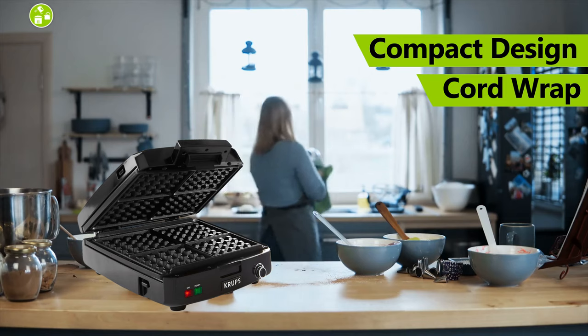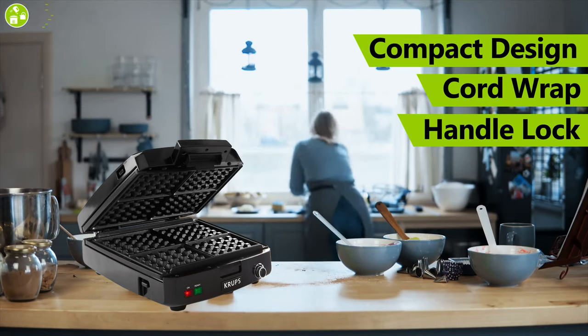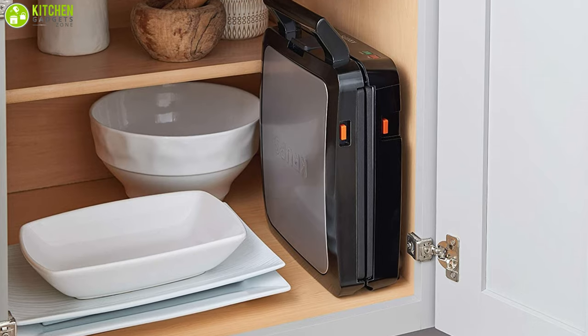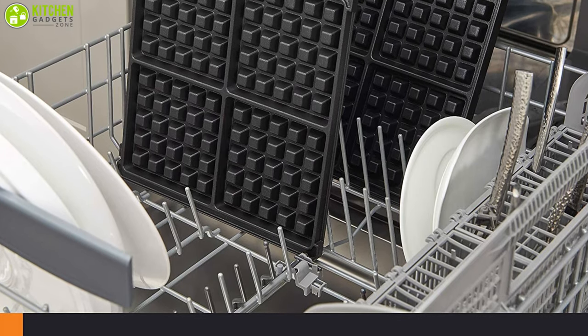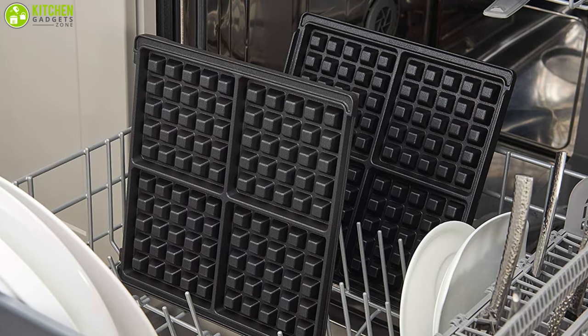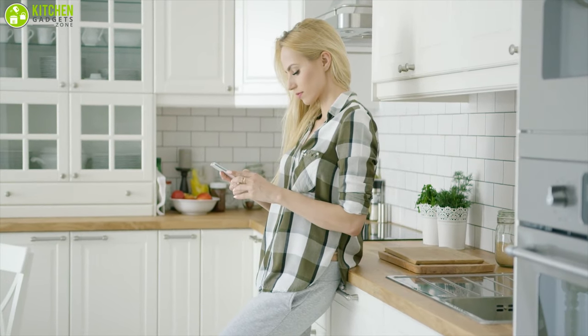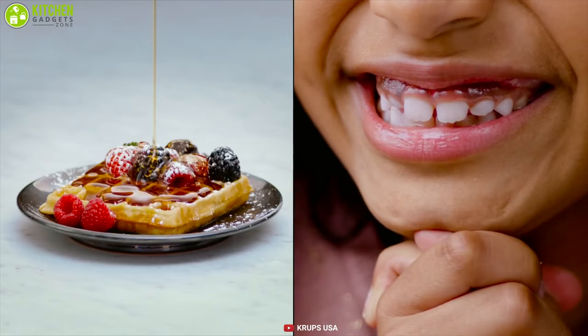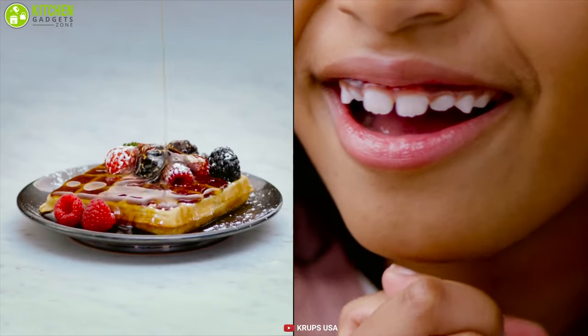Its compact design, cord wrap, and handle lock allow you to store your waffle maker in the kitchen cabinet, which keeps your countertop hassle-free and spacious. The removable die-cast plates with nonstick coating make the cleaning process very easy and effortless. Searching for a waffle maker with a removable plate? Then the Kreps Belgium Waffle Maker can be the best for you, as it can reduce your cleaning pressure with its removable dishwasher-safe plate.